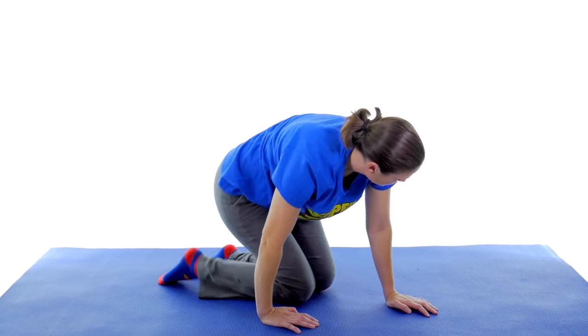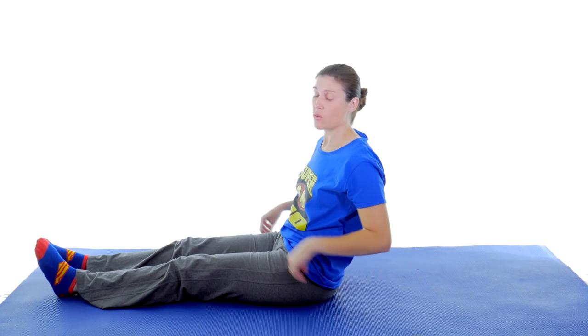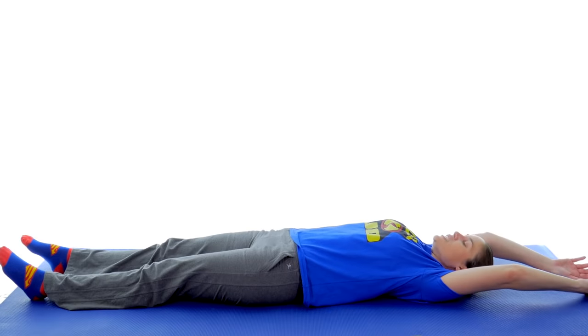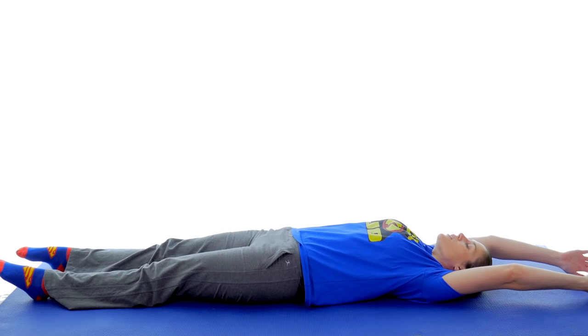The last stretch: lay out as straight as you can, pushing your toes and feet one way and your arms the other way. It's almost like being pulled in opposite directions to stretch everything out. Take some nice deep breaths and push as you breathe out.